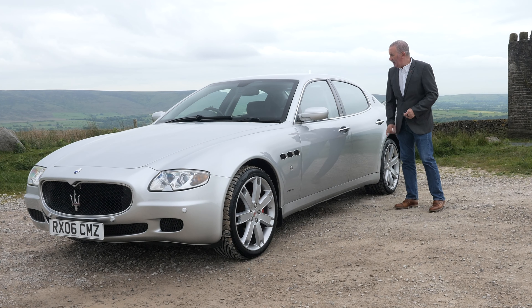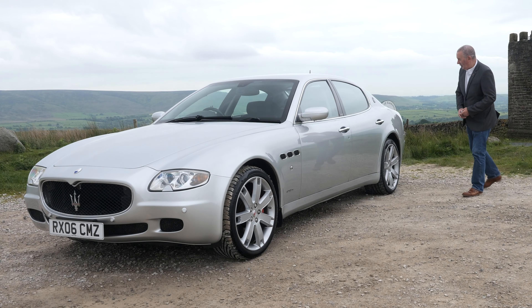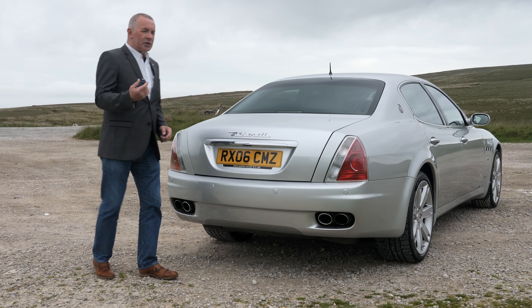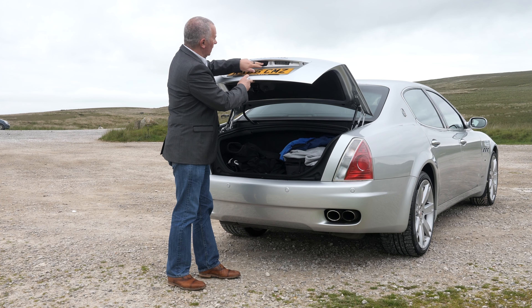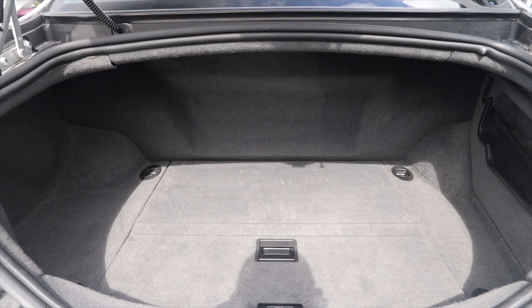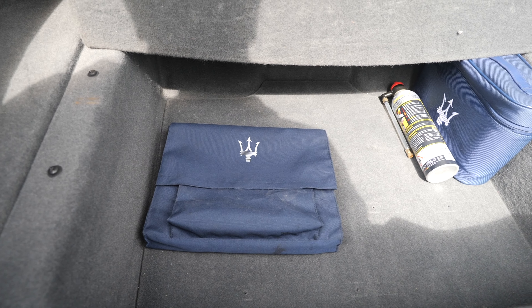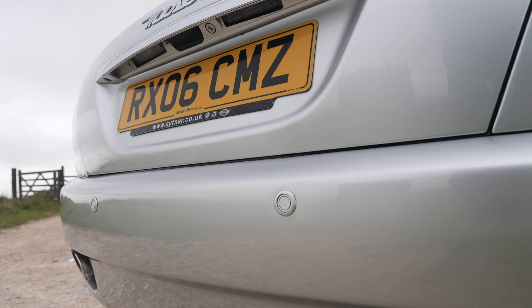Hi, my name is Barry Crampton. Today I'm going to show you around our Maserati Quattroporte, then I'll take you for a ride in it. But first, a little bit more about it: it's a 4.2 sequential, four-door, 4244cc, 2006 plate. Fuel economy: urban 12.2 mpg, extra urban 24.5 mpg, combined 17.9 mpg. 0-60 in 5.2 seconds, top speed 171 miles per hour.